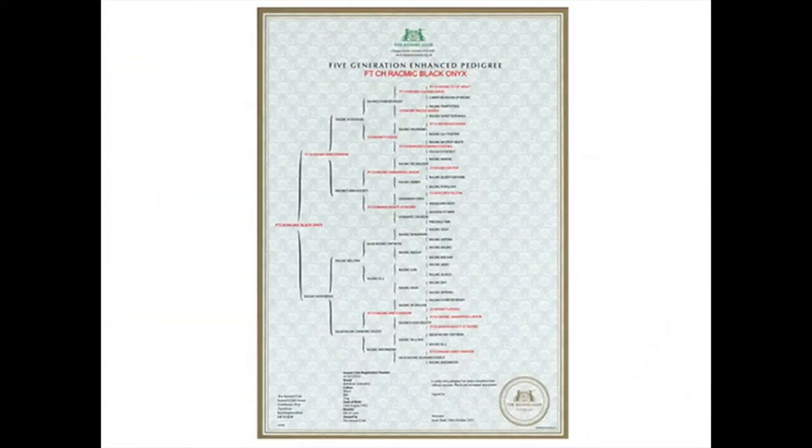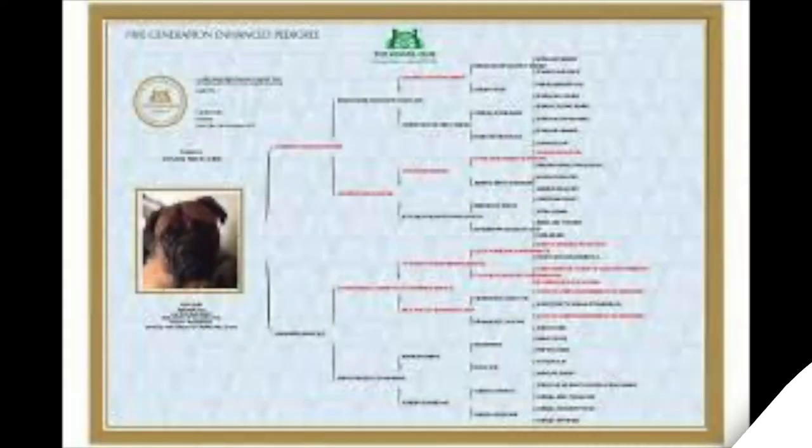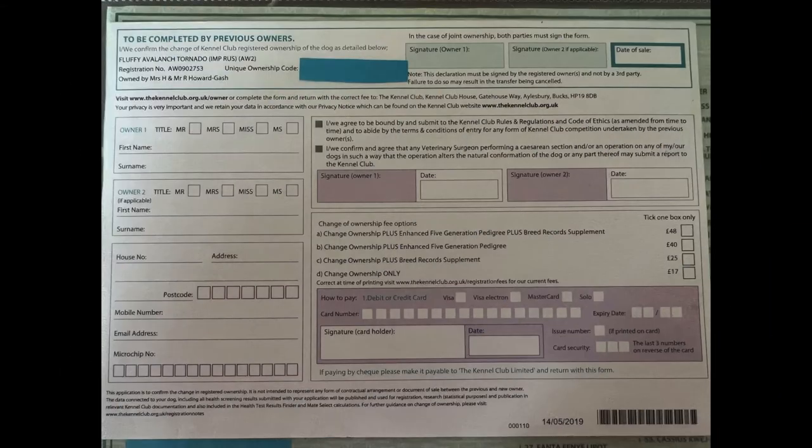However, you may want the enhanced five-generation pedigree — a large A3 piece of paper that lists all your dog's champions and pedigrees. Champions are highlighted in red and non-champions are in black, which is a nice tool. A lot of people frame them alongside photos of their puppies. Or you can simply change the dog's ownership, which I believe is £17.